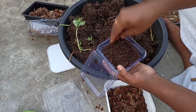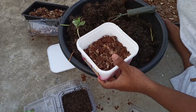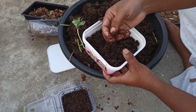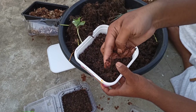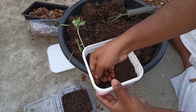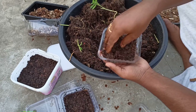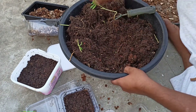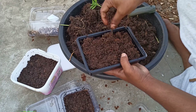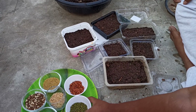In our container, if the level is slightly off, it's not even — the potting mix should be level. It's a small dish with each layer. Let's put the container together and put some seeds in the container.